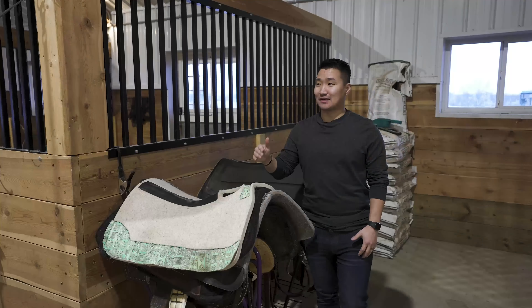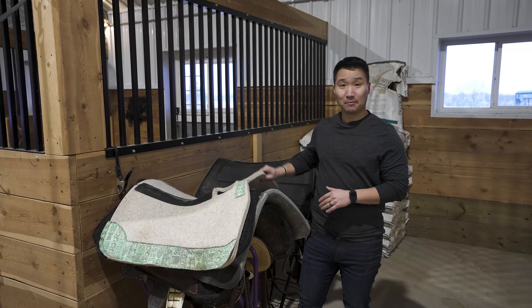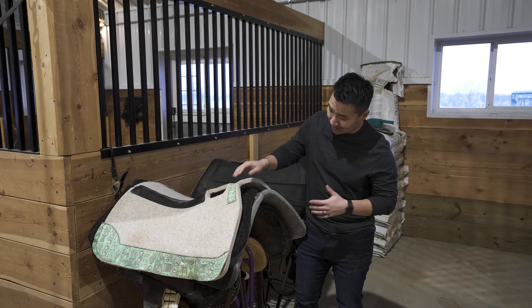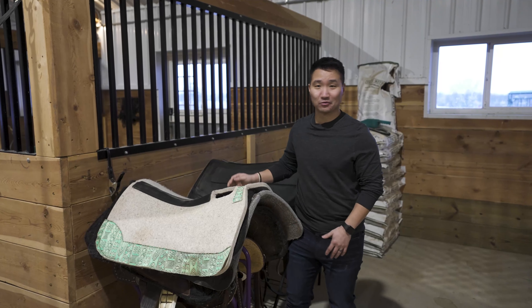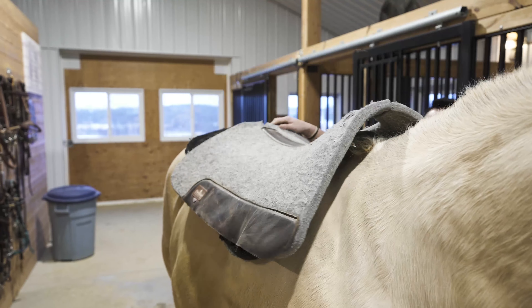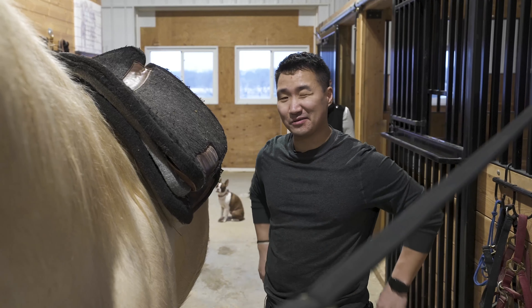All right guys, so the next step is to get the saddle on. And what goes under the saddle according to YouTube is pads. I've always felt comfort's king, so my opinion is put as many pads on there as you can. We're going to put like three or four on there and we'll see how it goes. So now we got our pads on — all four — it's going to be nice and cozy.